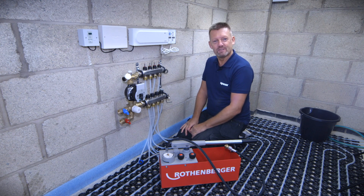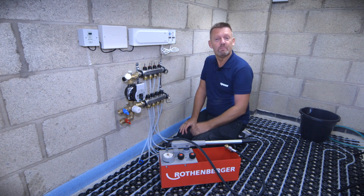Hi, I'm Martin from Heaton Solutions and today we're going to do pressure testing on this recently installed Uponor Minitech installation.